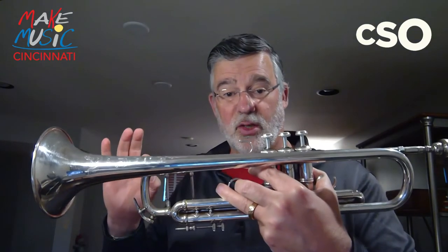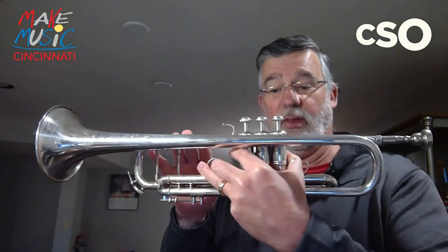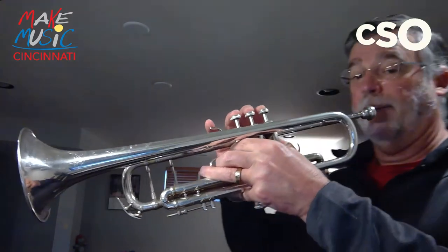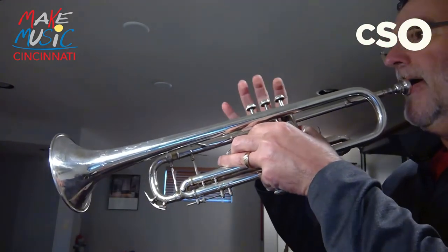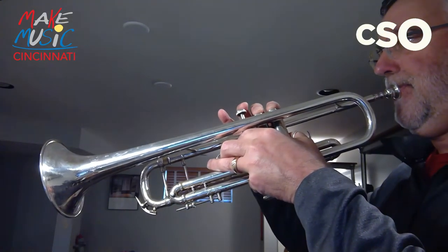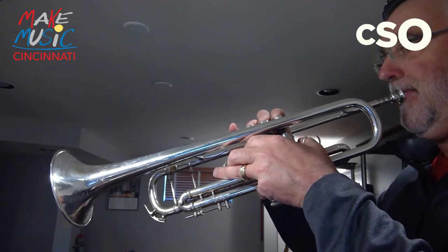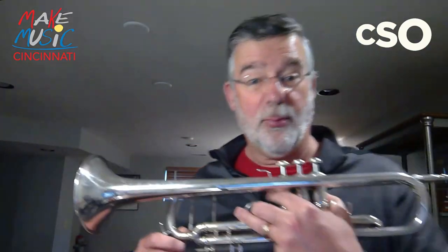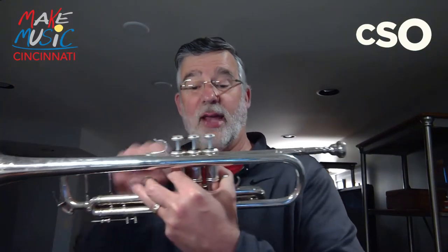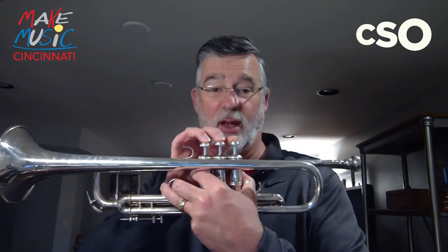Remember, the bigger the instrument, the longer the instrument, the lower the sound. So watch what happens when I play with these valves going down slowly. I can get seven different notes. What we do as trumpet players is we practice a lot, and we learn how to take those seven different positions and play all the notes of the scale, unlike the old ancient trumpets.